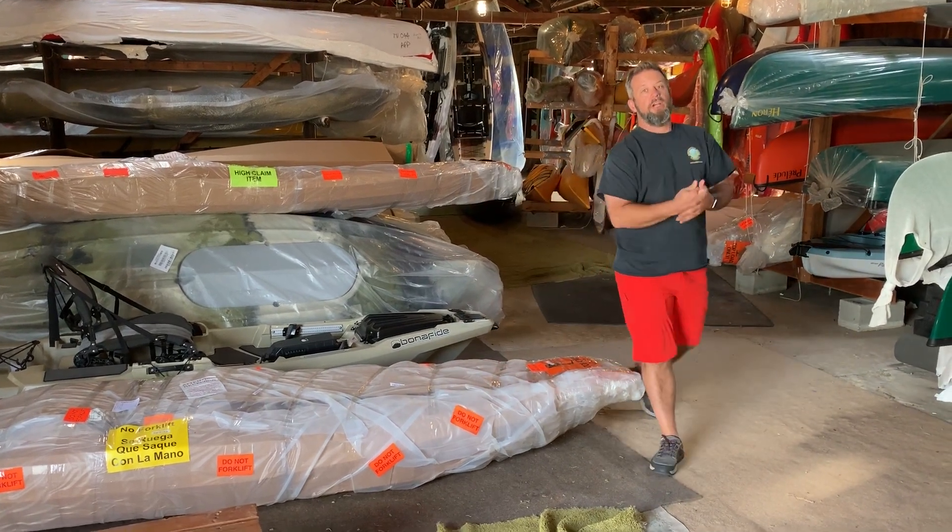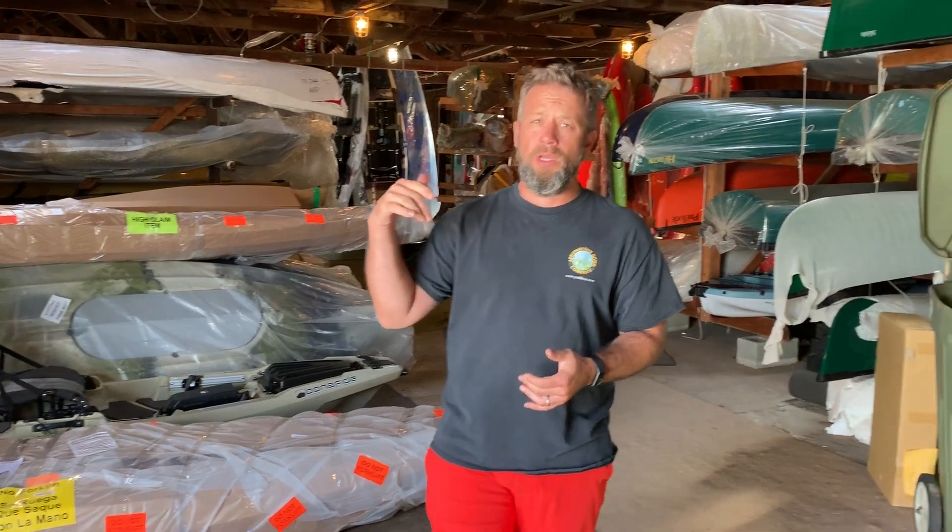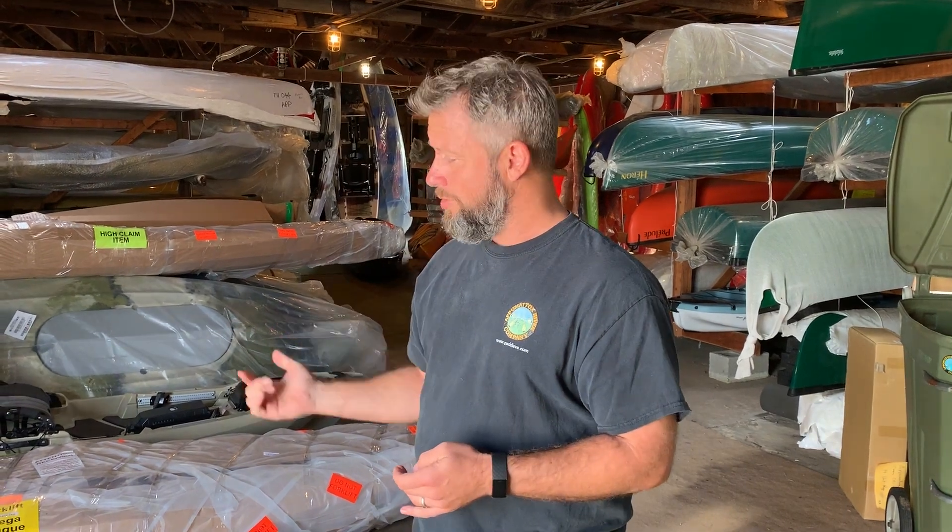Now, if there is damage to your freight, you can refuse that freight and it comes back to us. You also have the option of looking at the damage and saying, 'This isn't that bad, I'm going to keep it.' That's when you sign. But you do not sign for that freight until the moment you are comfortable taking that freight as yours and saying you received it in a condition that's acceptable to you.